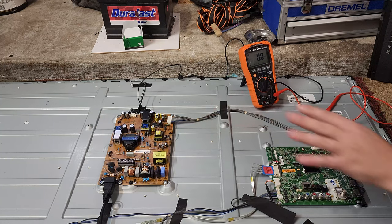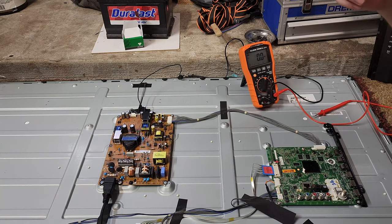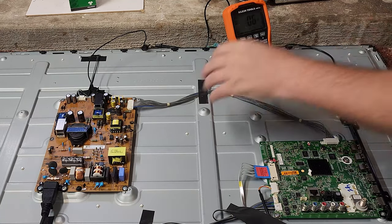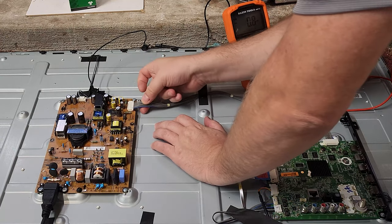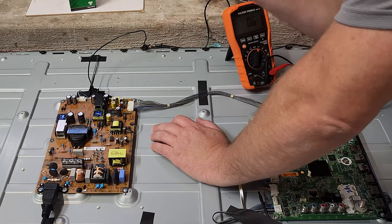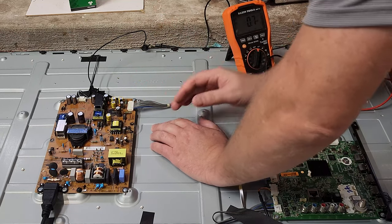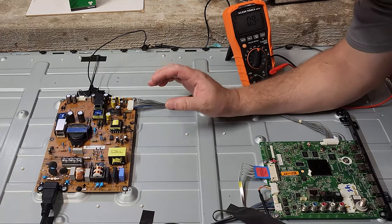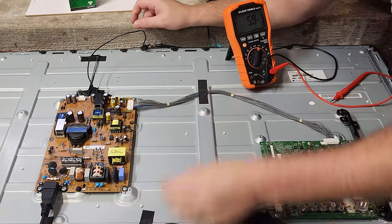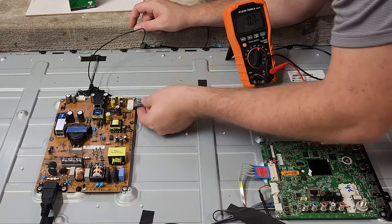On the power supply — which I automatically figured to be the problem, especially when a machine shuts off — you have a 3-point-something volt rail, a standby or power-on rail, and also a 12 and 24 volt rail. The cool thing about almost all these TVs is that they label everything. There's a little legend right here which goes through the cable from pin 1 all the way to pin 12.